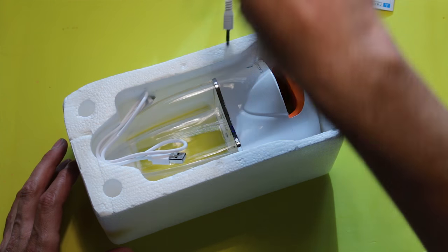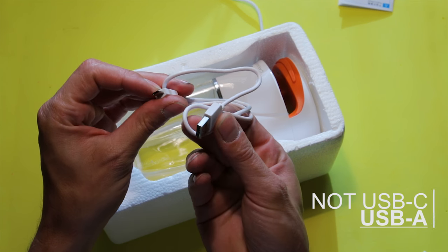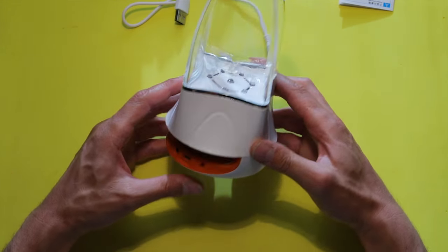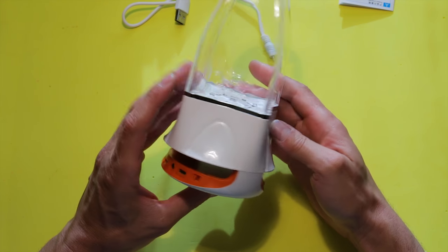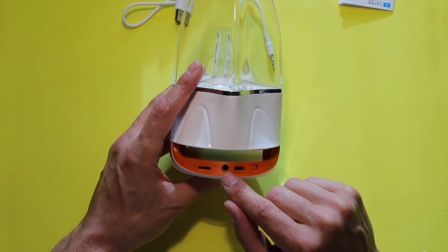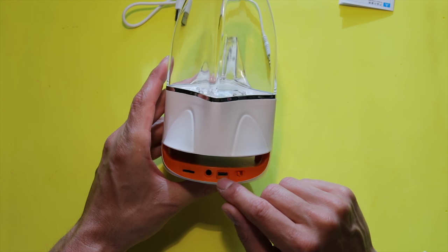In the box we have a manual, an aux cable, a micro to USB-C cable, and then the main device. There is a little speaker, and for what I know, you can have an SD card, an auxiliary input, and a micro USB — and that's only for charging.